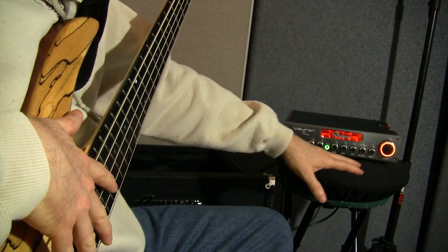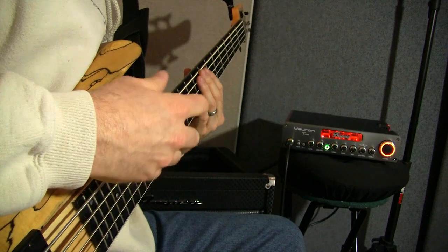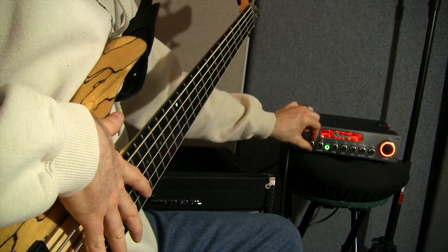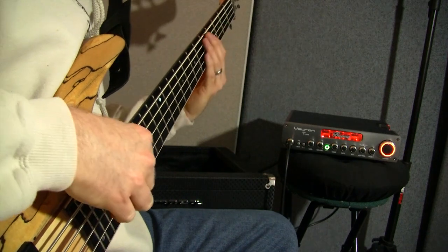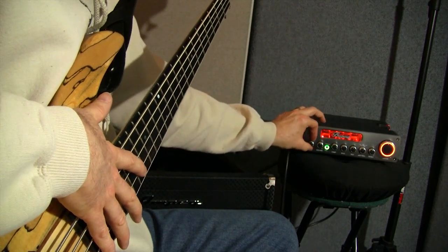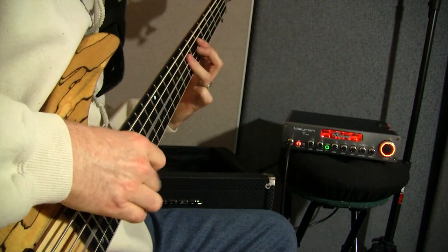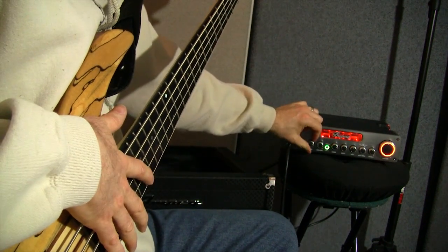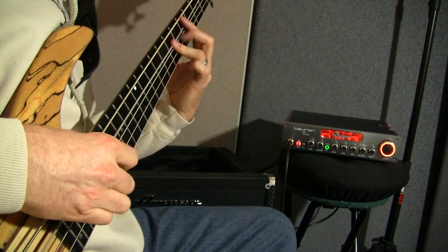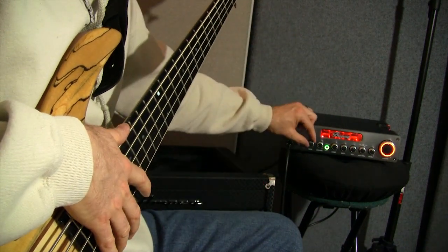Now the gain. At 9 o'clock is where I start — now turning it up to 12 o'clock, which I rarely do. Listen to how much gain is in there — it's getting those tubes cranking. Now to 3 o'clock — getting into Rush territory there. And finally all the way up. I would never play with that much gain, but sometimes that sound is just what you need for certain types of music.